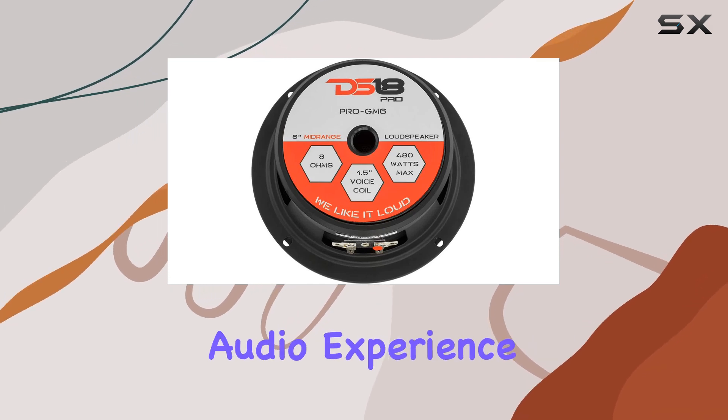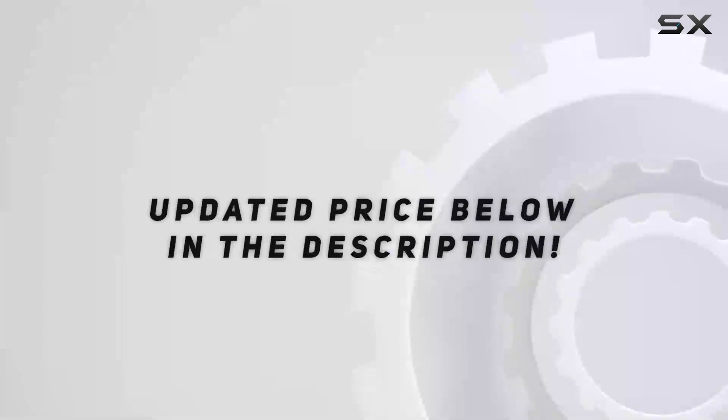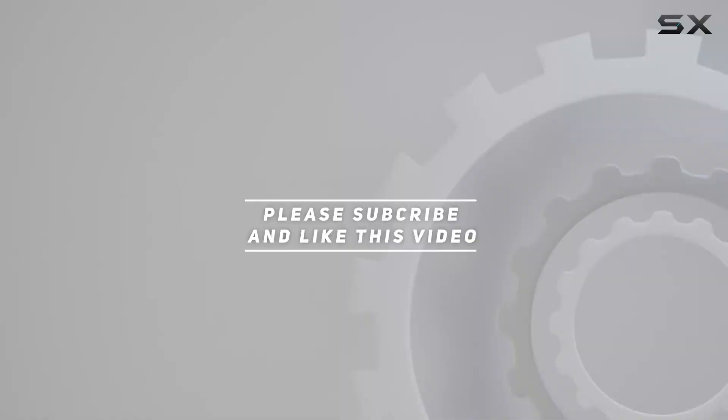So why settle for mediocre sound when you can have excellence? Upgrade your audio experience today with the DS18 Pro GM6. Check out the video description for updated pricing, and thank you for watching.